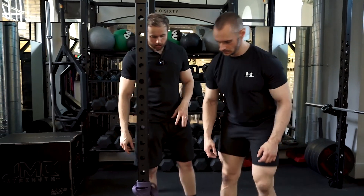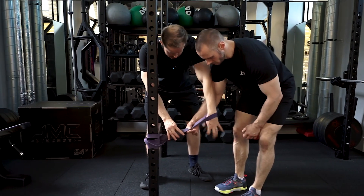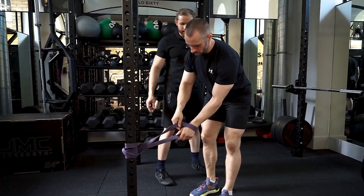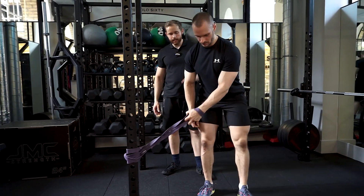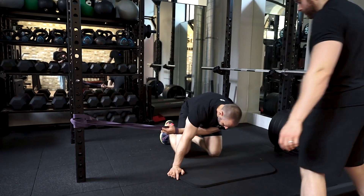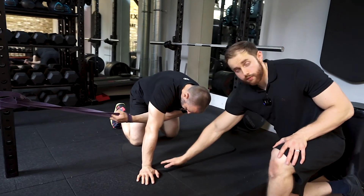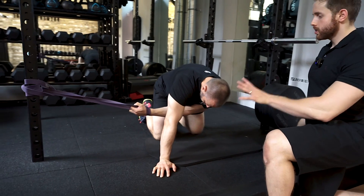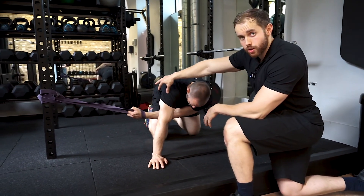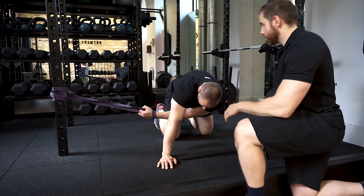We're not just gripping hold of the band — we're going to get the hand underneath here and then rotate around to grab hold. From this position, it's probably best to come onto the knees first and then try to come out to the side to get that tension on the band. The resting hand is usually over in front of the body. With the hand inside the band, you don't have to focus entirely on holding the band — it's kind of 50/50.